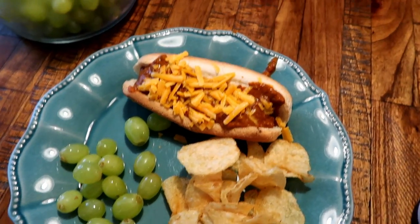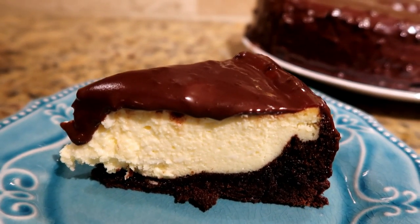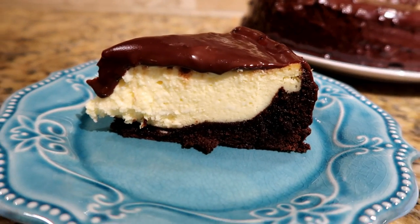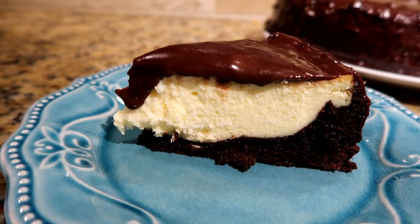Sunday dessert is cheesecake with a brownie bottom crust and chocolate ganache on top — I am so excited. I also forgot to film dinner; it was burrito bowls, I totally forgot, but that's what we had.